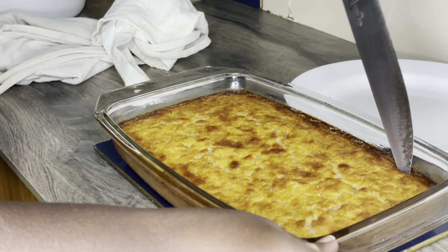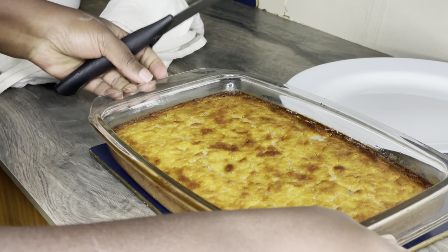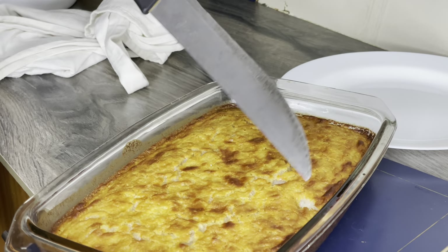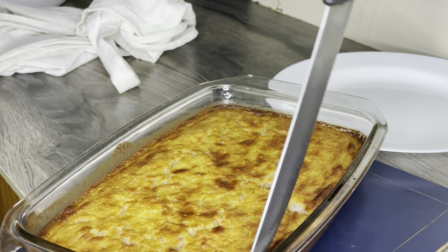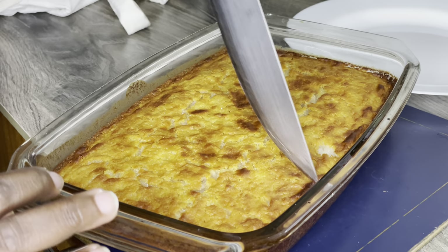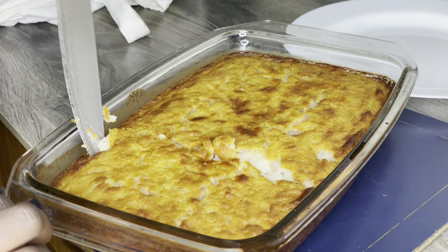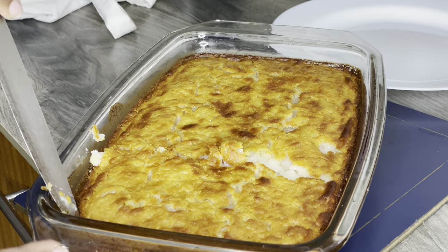I should have used more cooking oil to coat the baking pan so it wouldn't stick like this. But the economy in Kenya — the inflation! A 2-liter bottle of cooking oil is 850 Kenya shillings. Tell me why in the comments below. Are we heading into a recession?